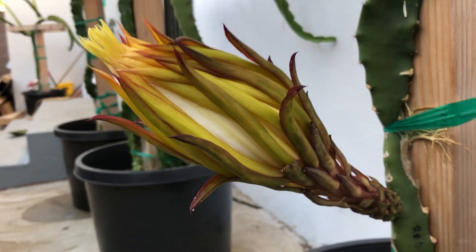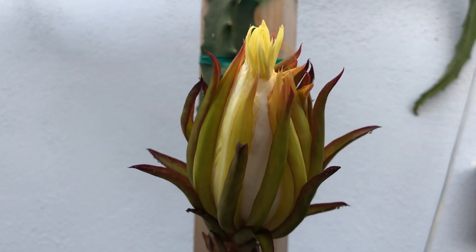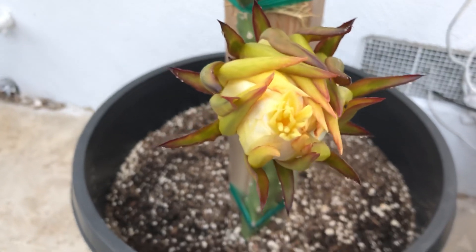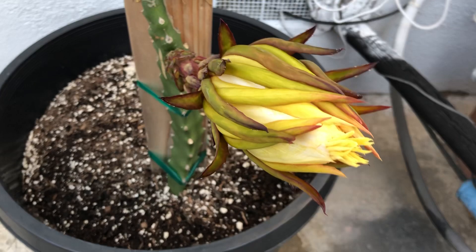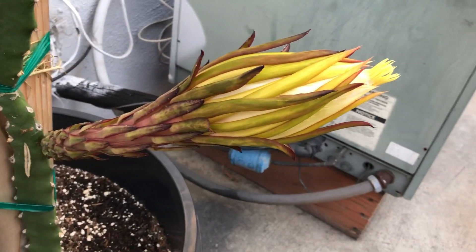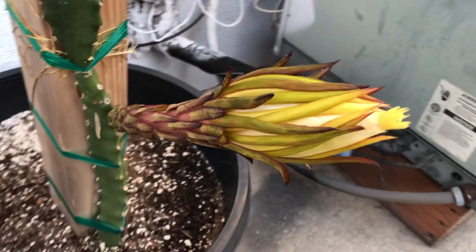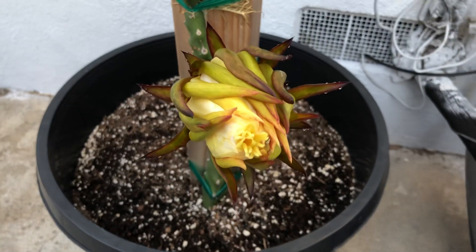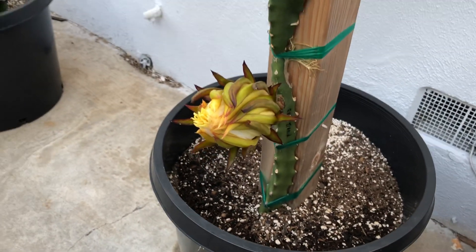I'll be using my Vietnam white pollen that I have stored inside my freezer to pollinate the Reggiana tonight. Reggiana needs to be cross pollinated or it won't bear fruit, because it's pollen-sterile, meaning it won't work on itself and must be cross pollinated with a different dragon fruit variety. I'm going to take it out and thaw it to room temperature, get it ready, and once it's ready I'll pollinate — I think that's going to be around 8 PM.